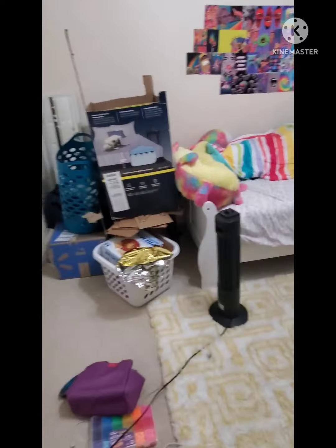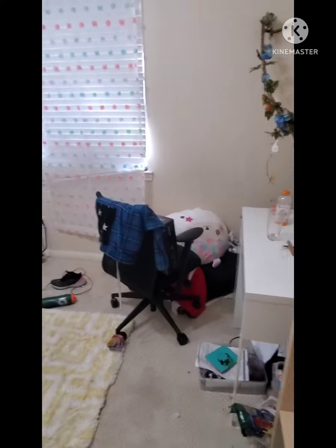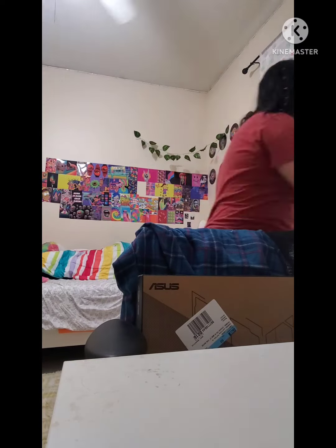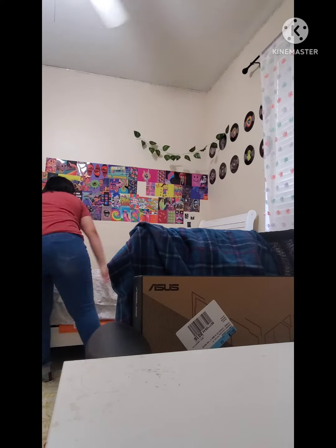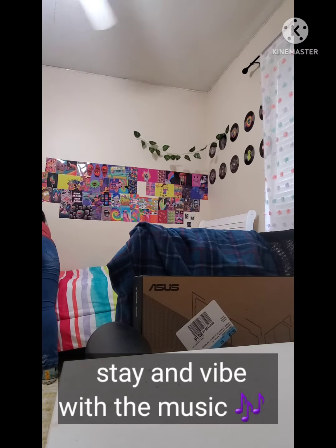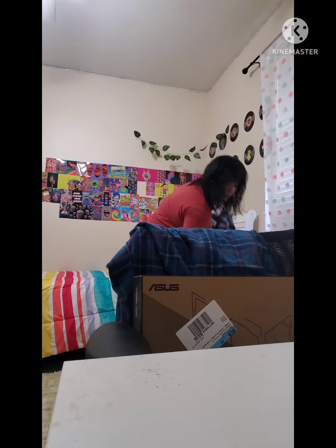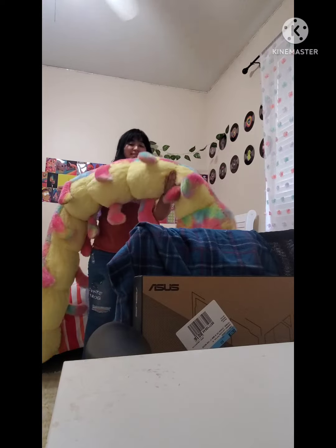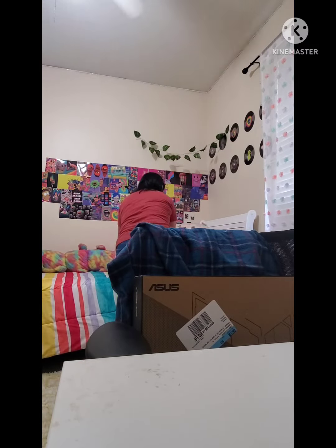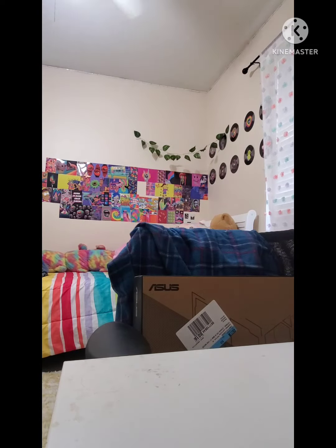Before I do anything throughout the day, I need to first clean my room. Oh my god, it's a mess.